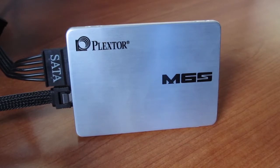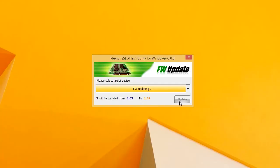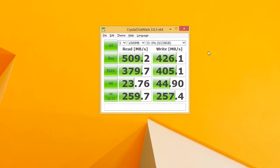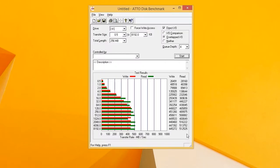We connected the drive to our X99 rig and updated the firmware to the latest version using Plextor's very simple to use software. Looking at the performance figures across a couple of different benchmarks, the M6S is delivering advertised speeds even when handling compressed data. IOPS measurements also didn't let us down, while handling uncompressed data in the ATTO benchmark revealed the full potential of the drive.